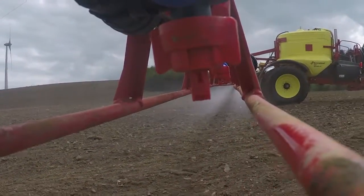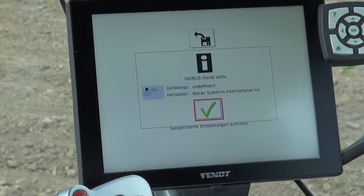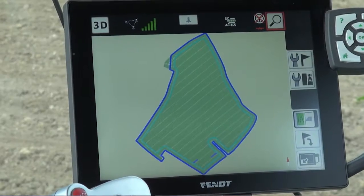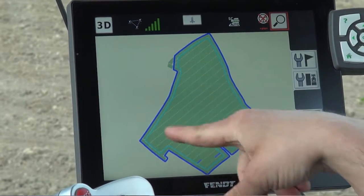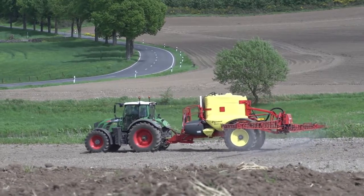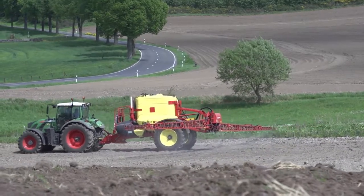When coupling the machine, the tractor automatically loads all the data from the sprayer to the computer as soon as I connect the plug from the sprayer. So it immediately knows the width of the sprayer and the coupling points. All predefined values are immediately transferred to the computer, so I don't have to enter the data manually.